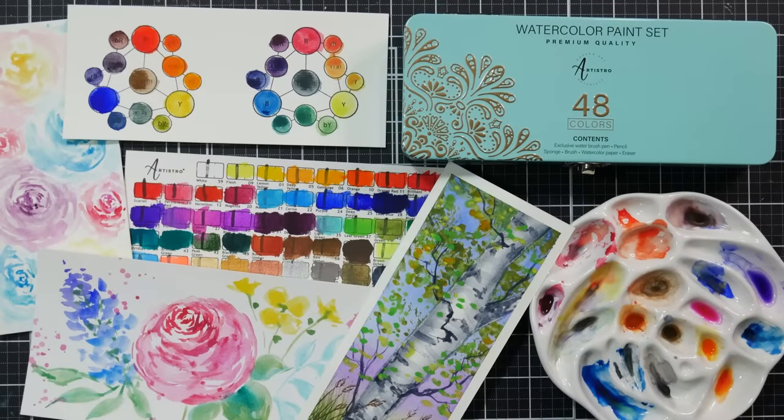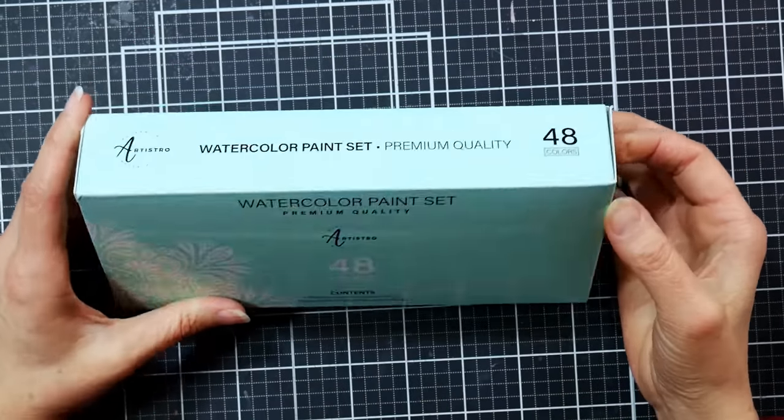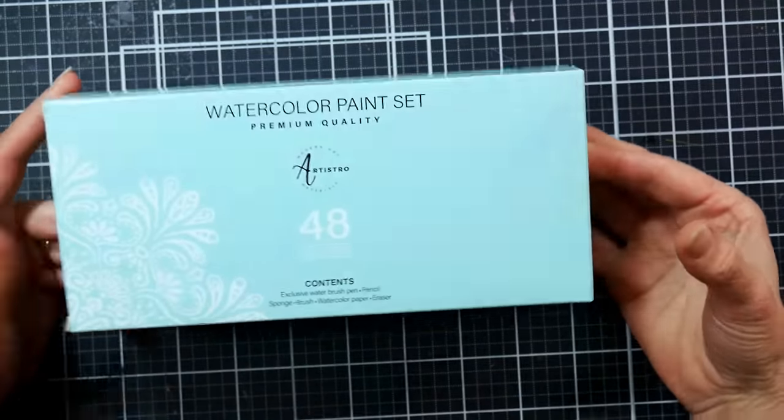Hi there, Lindsay here, The Frugal Crafter. Today we're gonna take a look at this Artestro 48 set of watercolor paints. This is what I would consider a budget paint set.